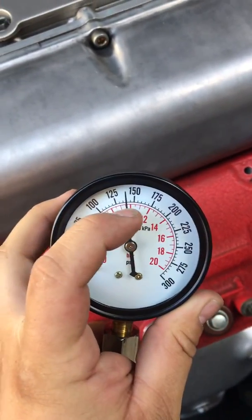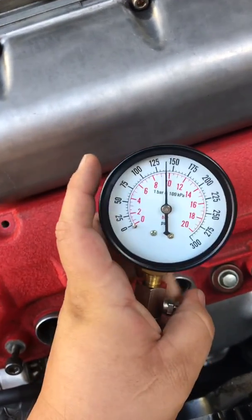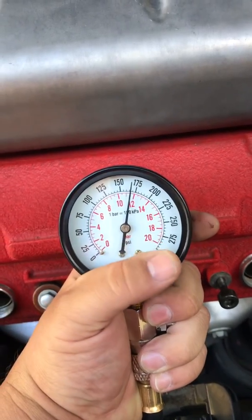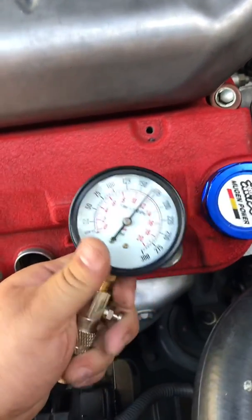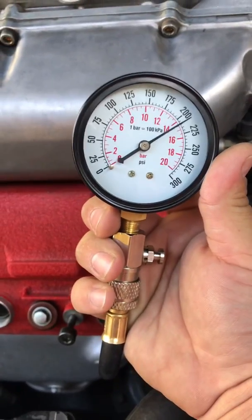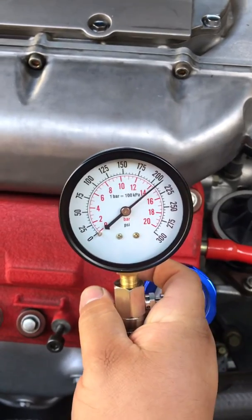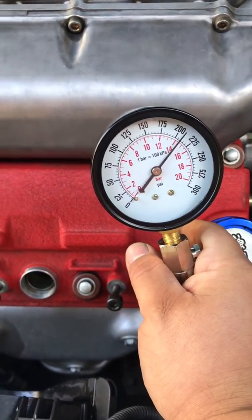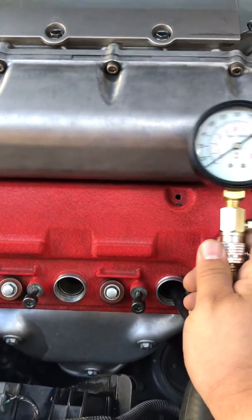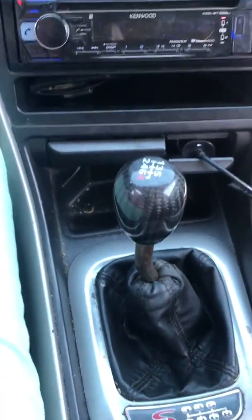Compression is going up higher — on the last compression check it was below the 125 mark, so something's happening. Cylinder number five looks about the same. The only one that changed a little was cylinder number four, which was at 120 — it went up a little bit gradually. Now testing number six — compression is actually pretty high on cylinder six. The Engine Restore is starting to take effect, and we've only driven it six miles. I'm going to drive it some more and do another compression check.